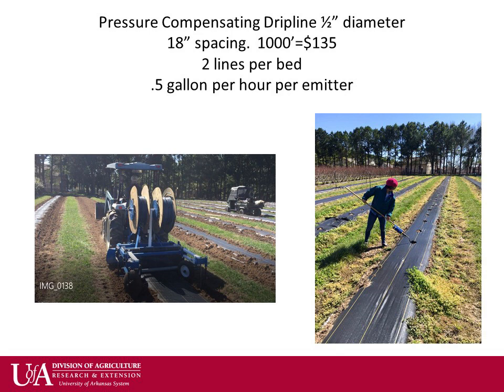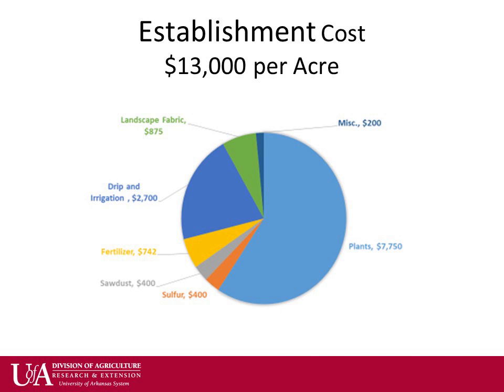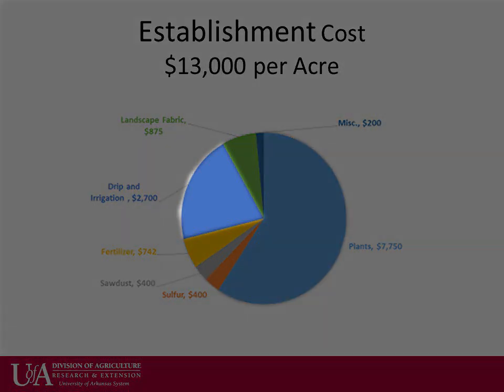Drip irrigation allows for a more precise fertilizer application, especially under the landscape fabric where it would be hard to apply otherwise. The cost to establish an acre of blueberries can cost as much as $13,000 per acre, and about 20% of the establishment cost is in drip irrigation.